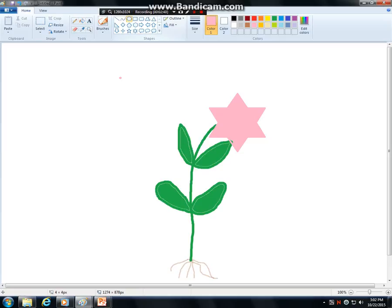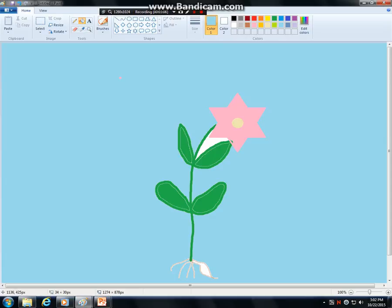Now we all know that the center of a flower is usually a different color because that's where the pollen is. So I'm going to use another round shape, hold down and pull, and again fill it in. Some people might have a sunflower that has seeds — I don't have that right now. I've done my flower and I'm going to go ahead and use paint bucket to give it a background color and fill this part in.